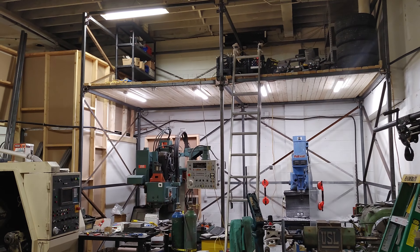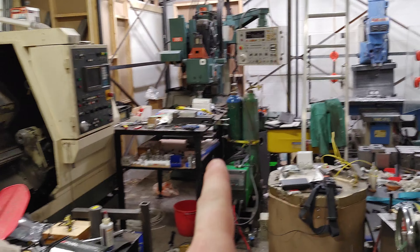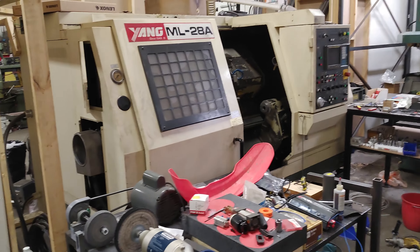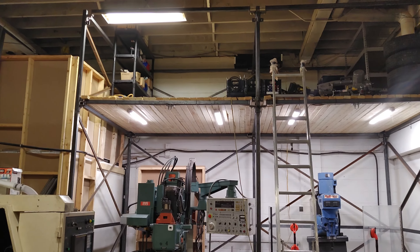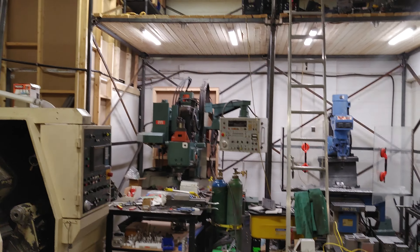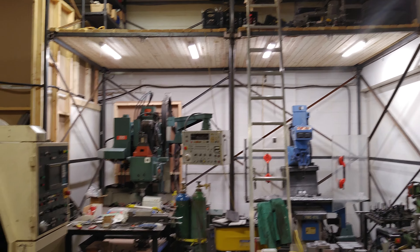Just recently I built this mezzanine. That milling machine right at the end there used to be here, and everything up there was somewhere around on the floor. So I managed to fit a lathe, two mills, this big old lathe, and a surface grinder. It took quite a while to move all this — went and built the mezzanine, moving everything around. Took literally like a month, so I didn't earn anything for a month.